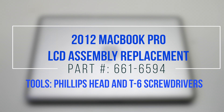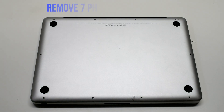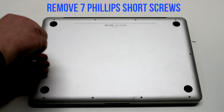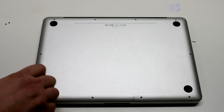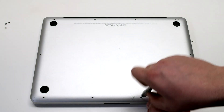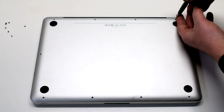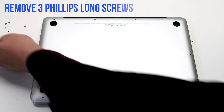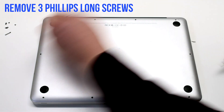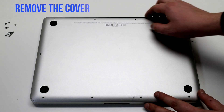2012 MacBook Pro LCD assembly replacement. Begin by shutting down and flipping over your MacBook. Remove the seven short Phillips head screws, starting in the top left and going around the contour of the MacBook. Now the three long Phillips head screws. Remove the cover.